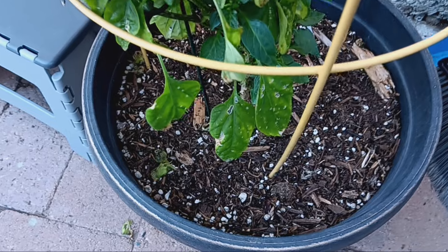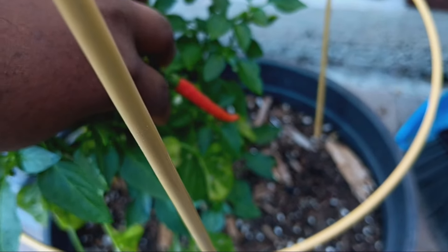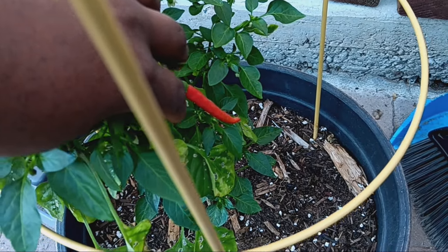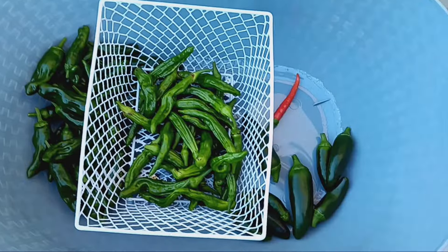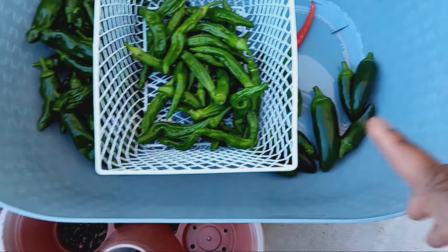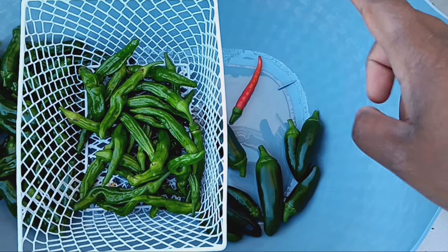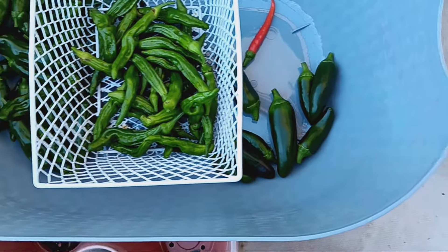And look at here, guys — we have our first cayenne pepper all ready. So I'm going to go ahead and grab that. And there we have it: we have our shishito peppers, our chili peppers, our cayenne pepper, and also some jalapeños.